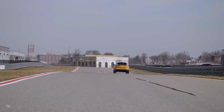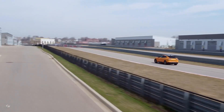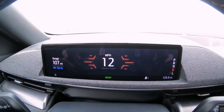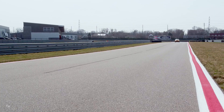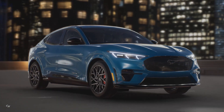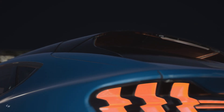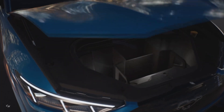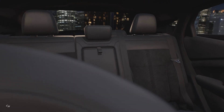Over-the-air software updates in the future will allow owners to update software from the convenience of their own garage. The estimated starting price of the 2021 Mustang Mach-E GT is $59,900, and the Mustang Mach-E GT Performance Edition is $64,900 in the U.S. Both are eligible for the available federal tax incentive. Deliveries of both models will begin in early fall and will continue through the end of 2021.